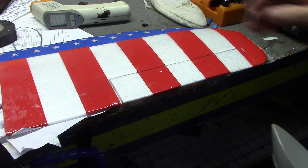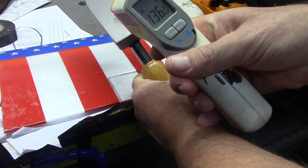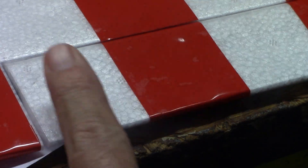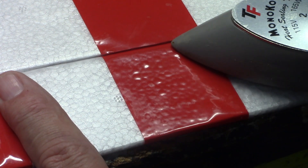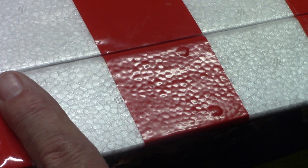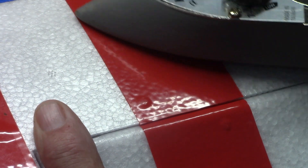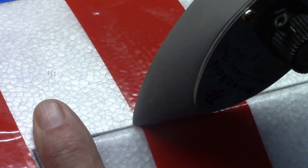I've got my heat gun going and right now I'm at 136 degrees to try to push this down. Here we go — I'm moving kind of quickly, not setting on there and holding it. You can see that it's stuck very, very well. Let's move up to the edge of this piece and do a little bit more. I'm hoping you can see how it's shrinking and sticking to it.